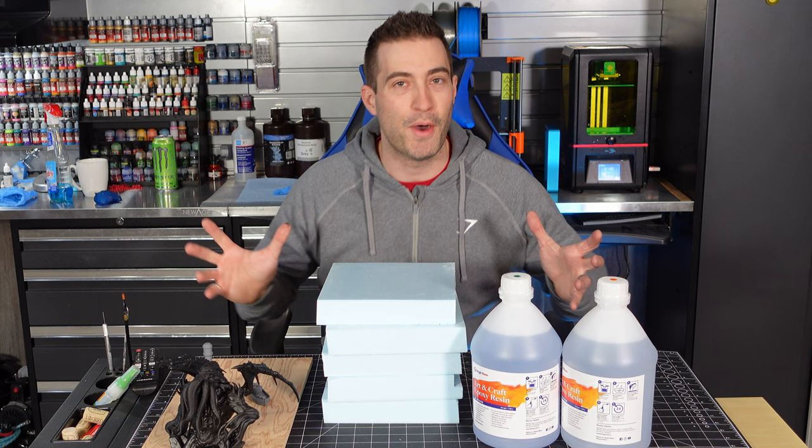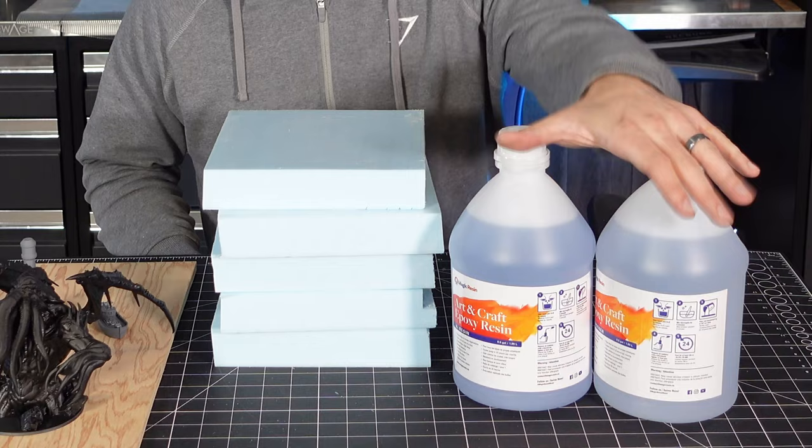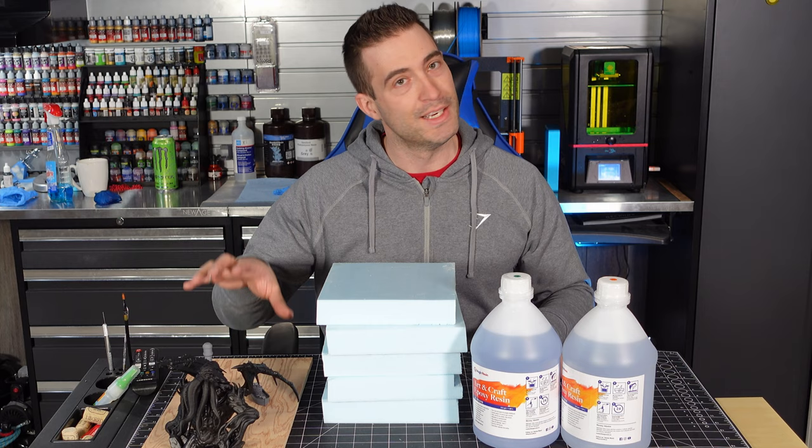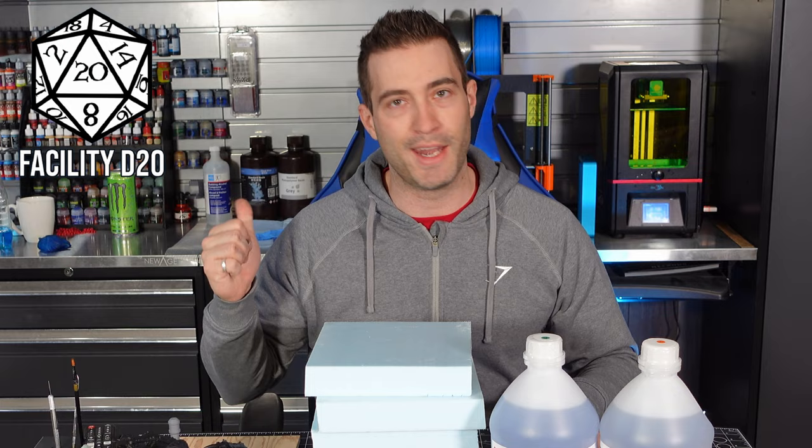I have no idea how this is going to go because it's going to be my first ever epoxy resin pour. The plan is to turn all this into an epoxy encased diorama even H.P. Lovecraft would be proud of. I'm really excited about this and a little nervous. My name is Troy, this is Facility D20, come on in and let's get at it.